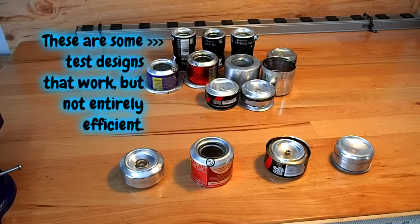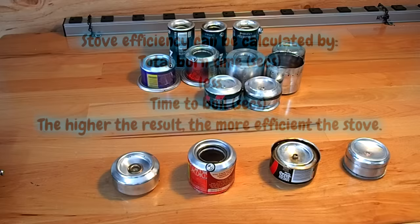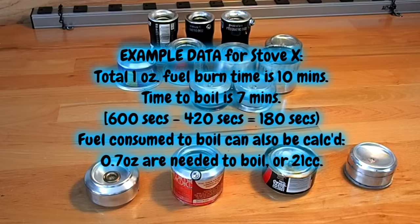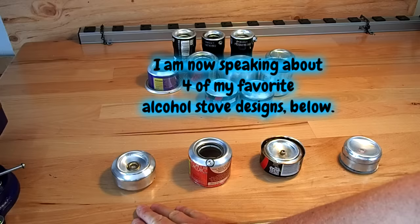I've tinkered with dozens of alcohol stove designs and permutations in an effort to maximize fuel burn time with the shortest possible 2-cup water boil time. One of the issues I have with tests on the internet is most of them are with 1 cup of water. Most of the meals I hydrate in the high country when backpacking require 2 cups of water, so all my tests include 2 cups of water as a boil time benchmark.